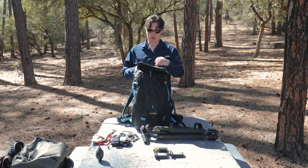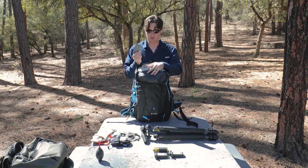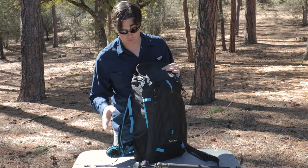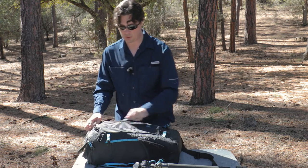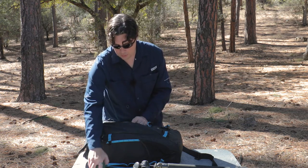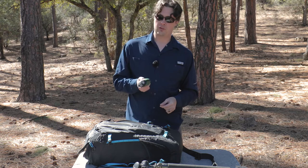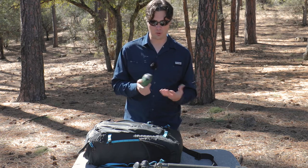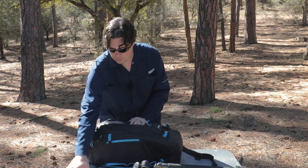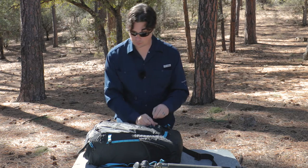The top part has a couple of different pockets built in. I keep business cards in one in case I run into potential clients. In the front pocket I keep a knee brace because my knee is not happy with life anymore, and a third-party rain cover — F-Stop sells these separately but I got mine from REI for about $25. I also keep a survival blanket in there in case I need to lay something down.